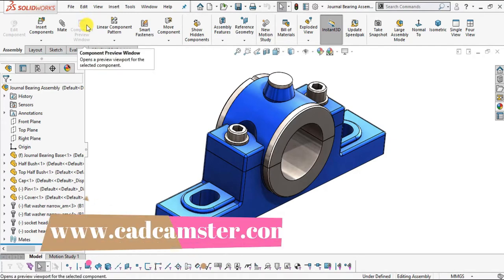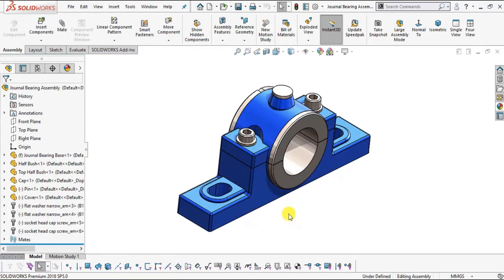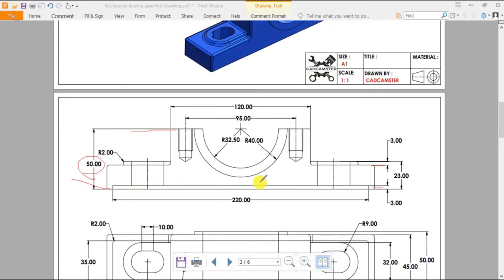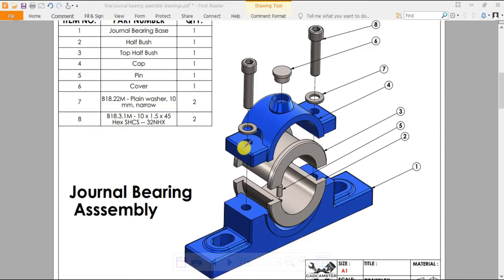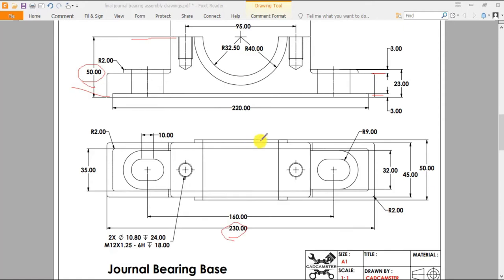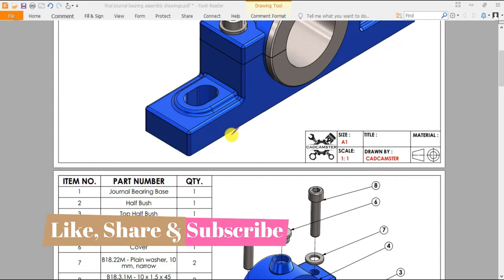Hello there guys, welcome back to our YouTube channel Cat Camster. Today we will design a journal bearing assembly in SOLIDWORKS 2018. We will sketch each and every component of this assembly and later on we will assemble all our components. I am going to use this 2D drawing to create all of our parts. All dimensions mentioned here are in millimeters, so make sure you are working under the millimeter gram second system. If you haven't subscribed to our YouTube channel, subscribe and hit the bell icon so you get notifications of all our latest uploads.